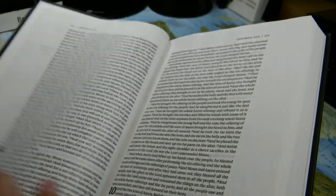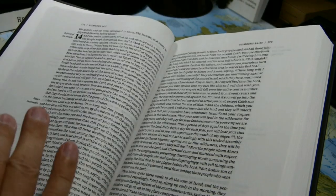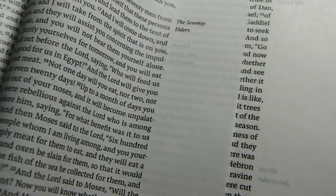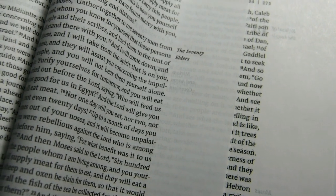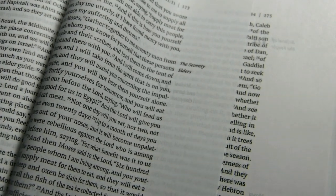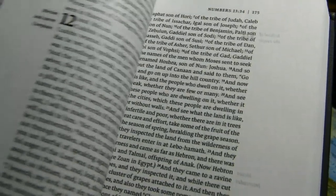There is some print non-uniformity. I mentioned earlier that the characters sometimes seem dark gray; sometimes they're much blacker. Here are two pages side by side — see how much darker the ink is on the right page. Page 175 compared to page 173 — that's about as extreme as the variation gets.